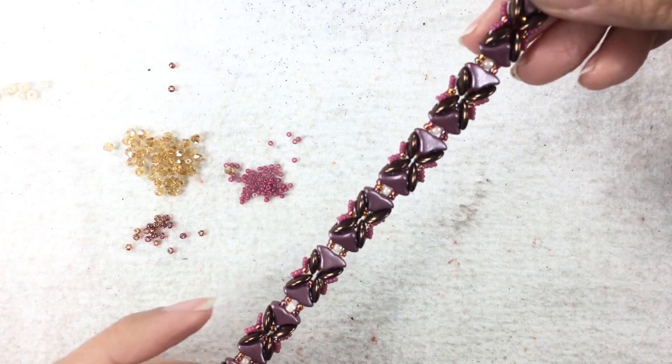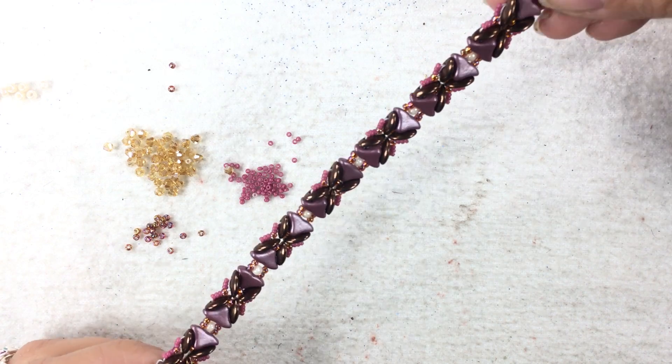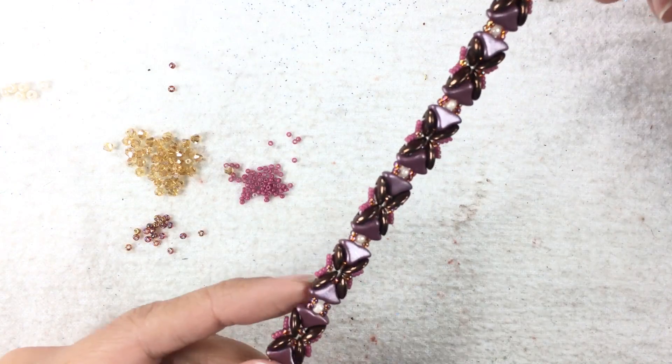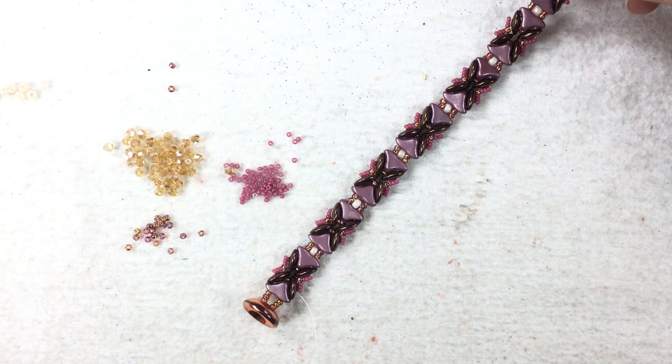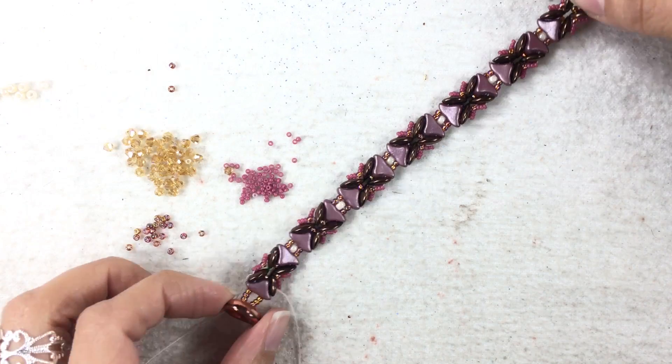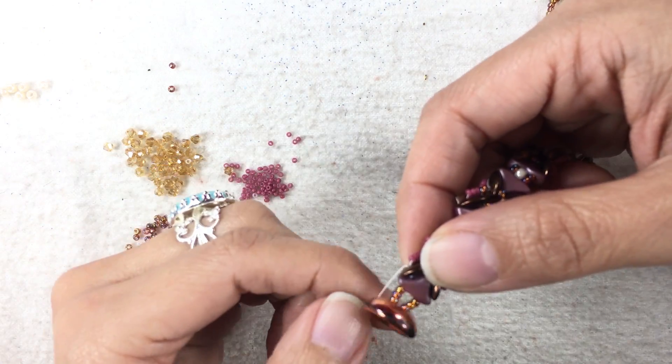I added all of my seed beads on the side. This is what I have. And if you want, you can stop here - just tie a knot and you already have a bracelet. But I'm going to keep going and add some crystals. Once I came back down my bracelet, I went through these beads here, went through my cut button. I didn't put anything in my cut button because I want to glue a crystal on there once I'm done.